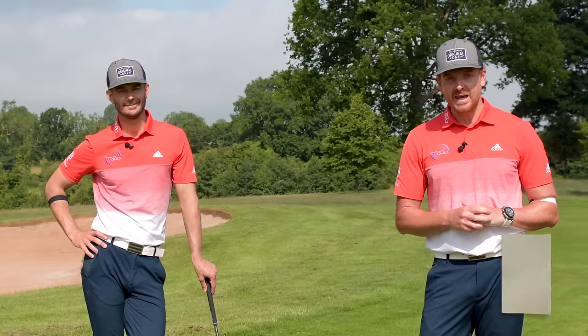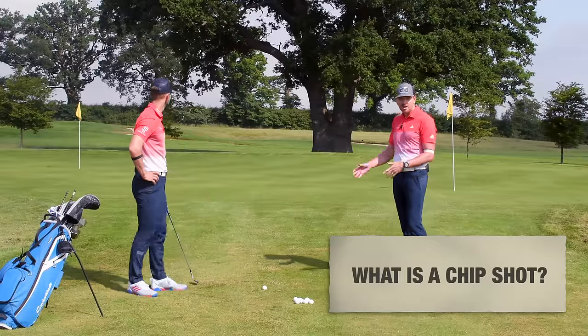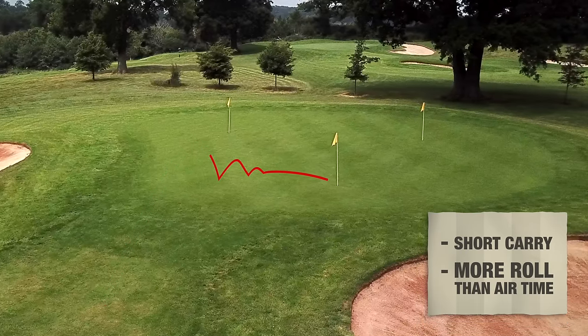The basic art of hitting a chip shot. So what is a chip shot? It's when we're close to the green and we've got a short carry, and we've probably got more roll than we spend time in the air.